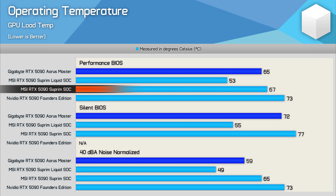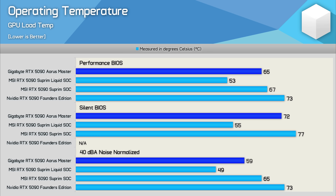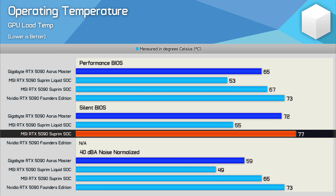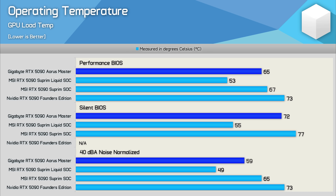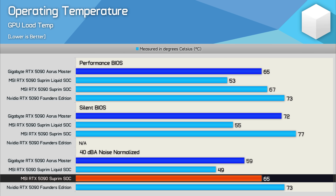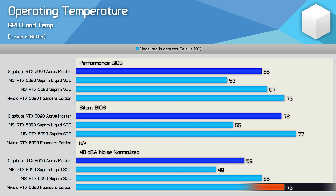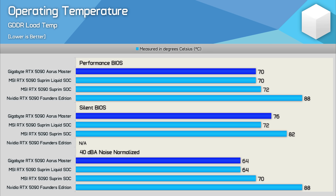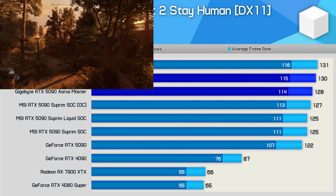Stock, the Aorus Master ran two degrees cooler than the Supreme SOC and eight degrees cooler than the FE model. Switched to the silent BIOS, it ran five degrees cooler than the Supreme SOC but 17 degrees hotter than the Supreme Liquid. When noise normalized to 40 decibels, the Aorus Master ran six degrees cooler than the Supreme SOC and just 10 degrees hotter than the Supreme Liquid — a massive 14 degrees cooler than Nvidia's FE model. For memory temperatures, the Aorus Master ran 18 degrees cooler than the FE, and when noise normalized matched the Supreme Liquid — a very impressive result.